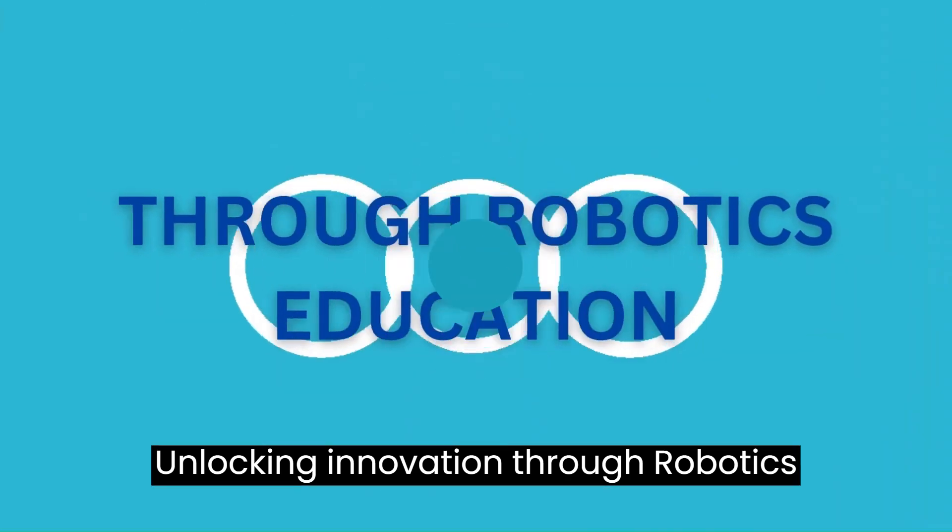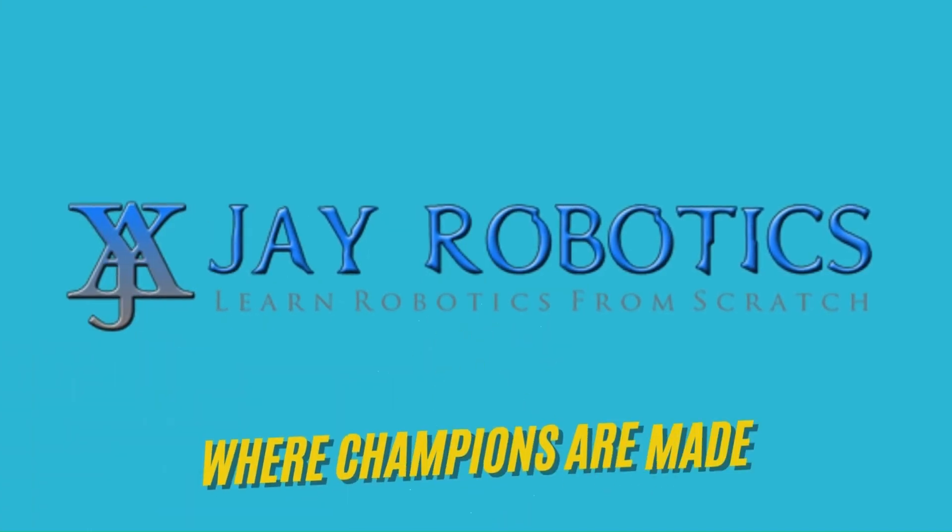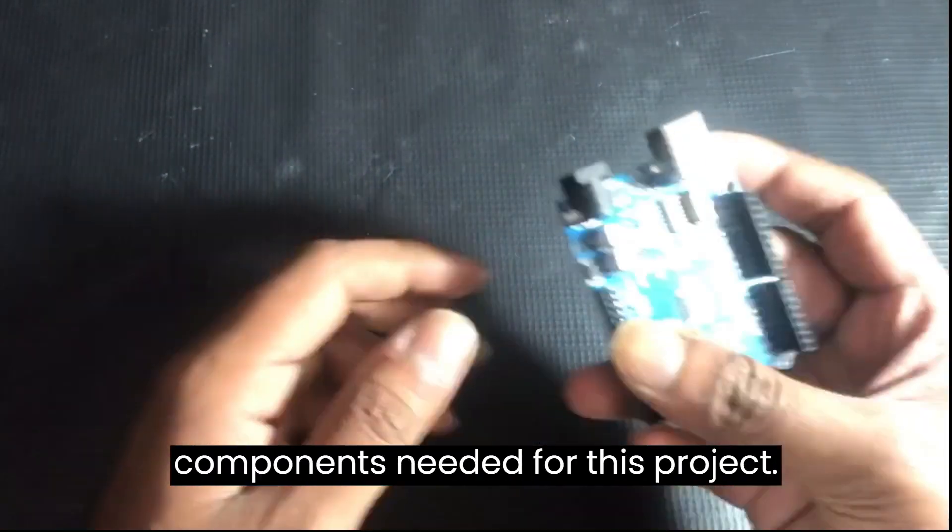Unlocking innovation through robotics education. Welcome to our channel, J-Robotics. Let's take a closer look at the components needed for this project.